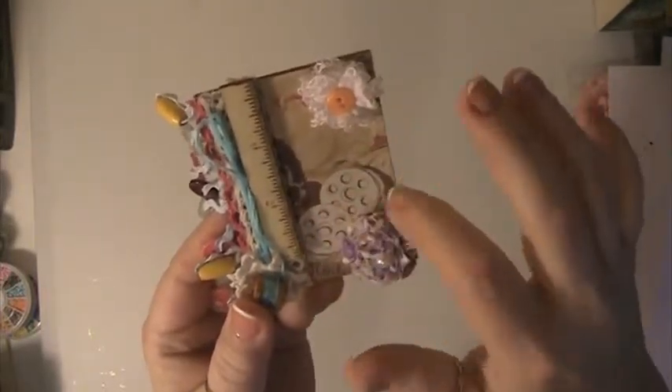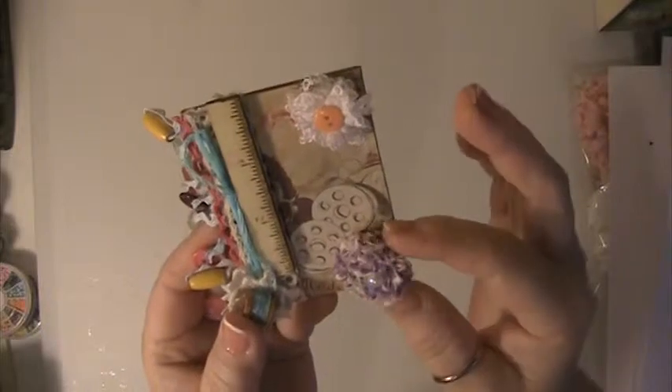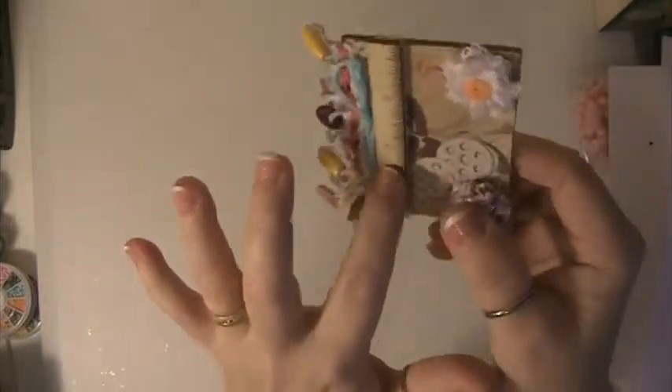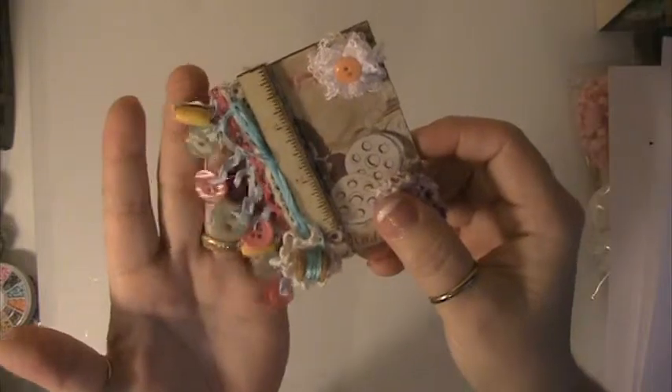This piece here just happened to have the bobbins on it. So I made this little fabric flower here and I made this lace flower here. And then this is just a wooden veneer piece as a ruler.